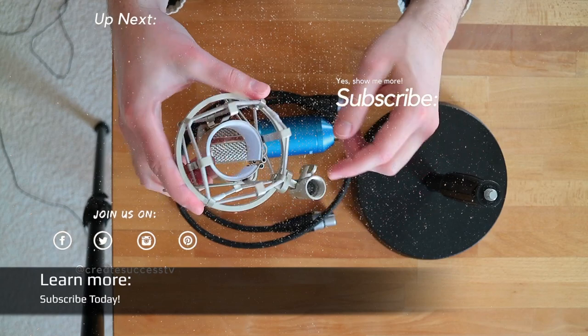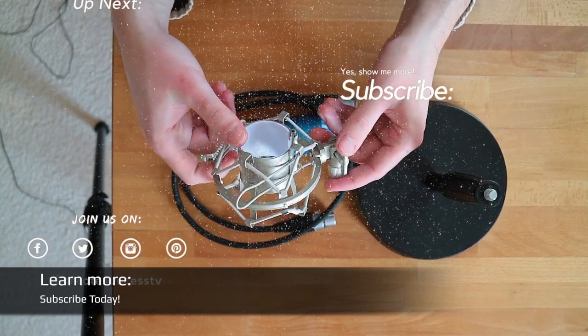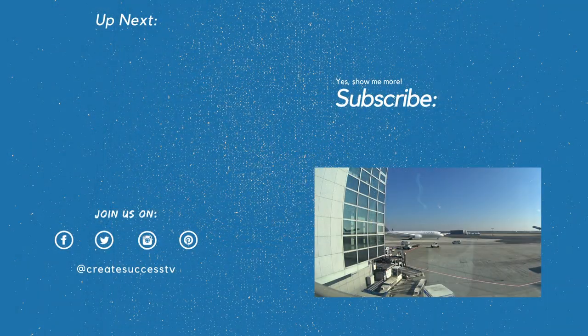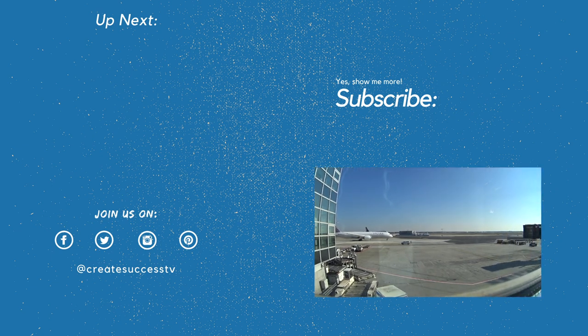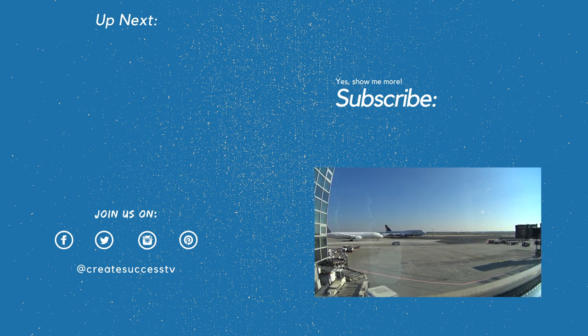I'd be happy to welcome you as a subscriber to my Create Success TV YouTube channel. I have a lot of useful videos that many people already enjoy, so make sure to check those out. Let me know in the comments what other content you'd like to see — I cover audio gear, video equipment, website creation, online advertising, and making money online. Maybe you've already enrolled in my free online course. I hope you have a great week, and I'll see you in the next video — take care!